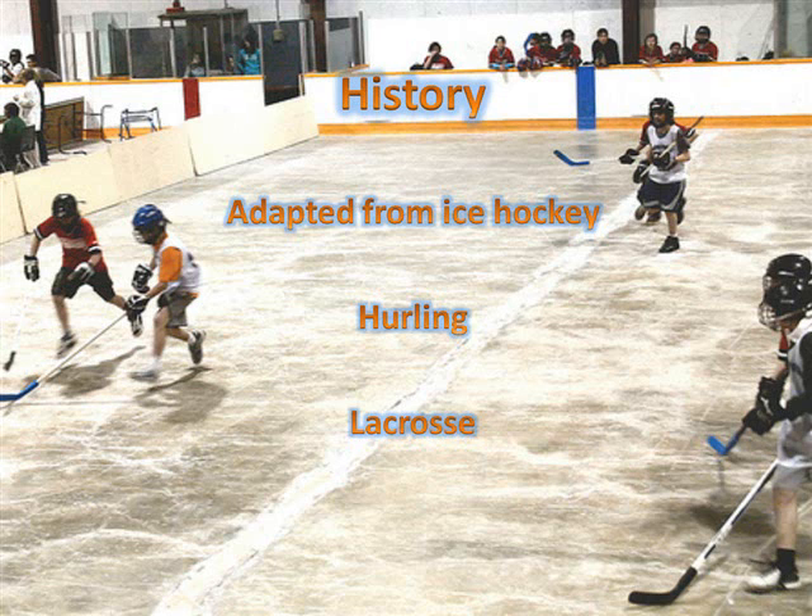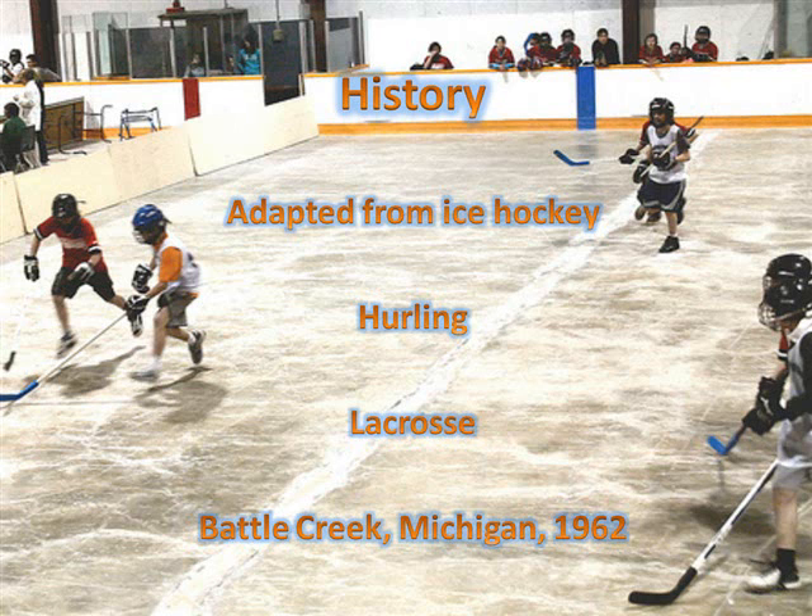The origins of floor hockey trace back to the 1950s, with the first indoor game being introduced in Battle Creek, Michigan in 1962. The game quickly spread to physical education teachers, coaches, and other directors across the United States. And in the 1970s, the sport was introduced in Sweden, where it was known as floor ball.